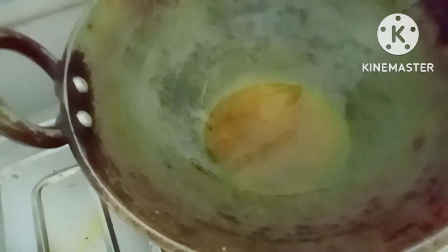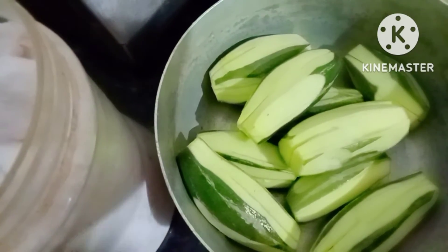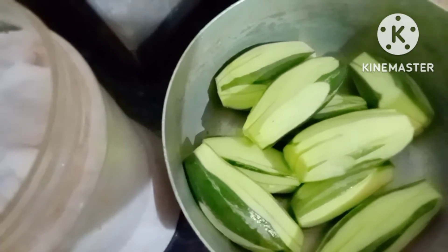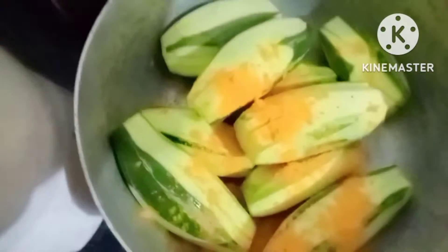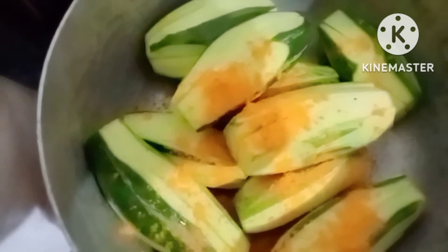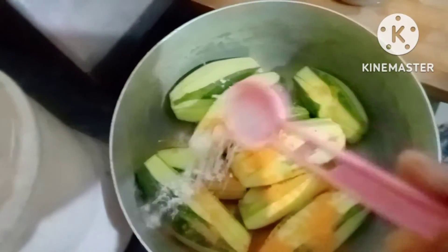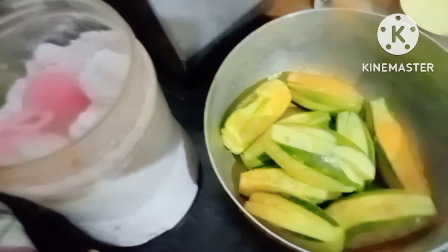This is mustard oil - added here for frying parwal. In the parwal, we will give turmeric and rock salt according to your taste. Just mix it and stir like this. You don't have to put your hand over it, just stir it and it will roll around, and the masalas will be coated over it.